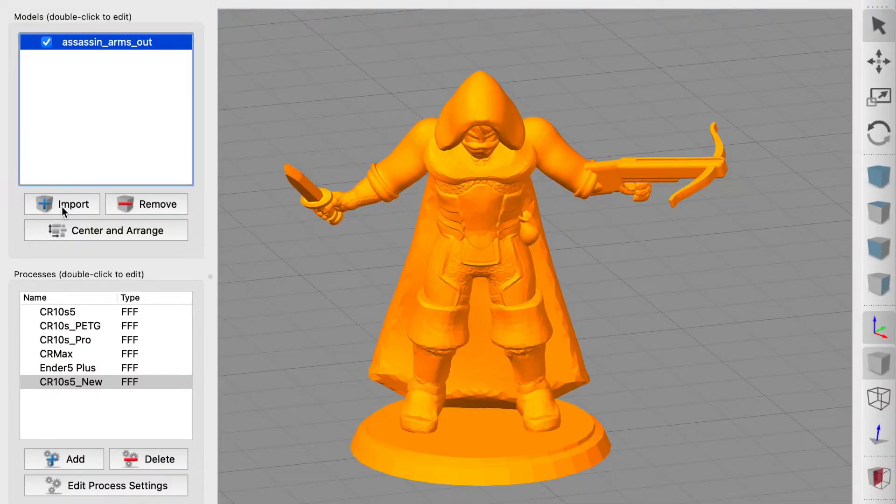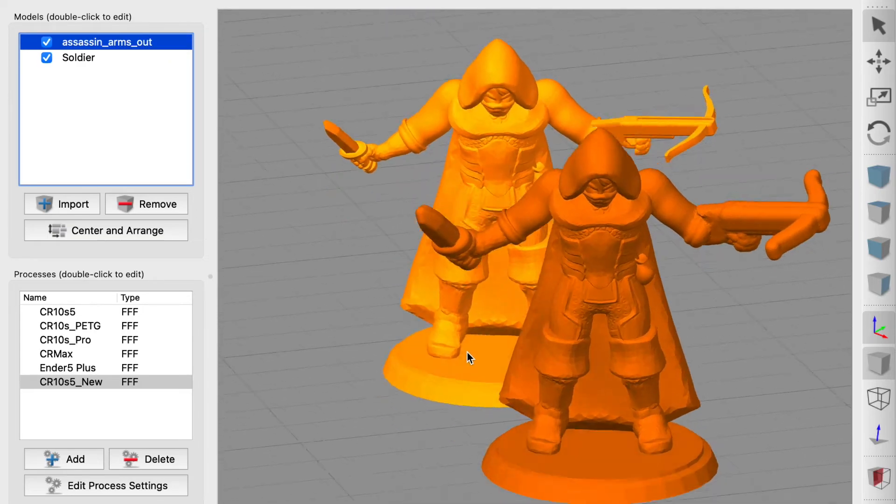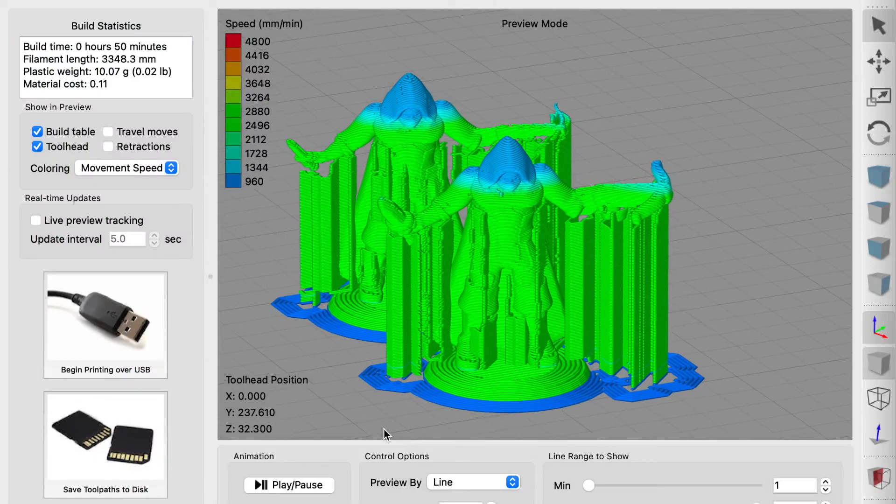Finally, you can export the model and put it into your slicer. You'll see now, when compared to the original model, that it's quite a bit thicker and should print much better.